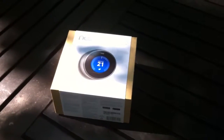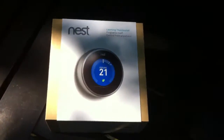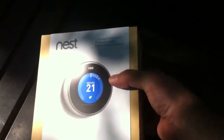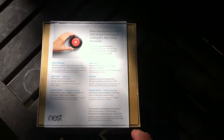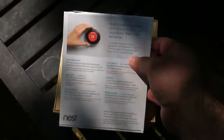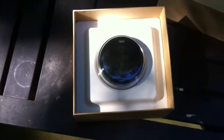Hey guys, here is an unboxing video of the Nest thermostat — this is the second version. I just brought it home from Home Depot. I've pre-taken off the cellophane wrap and scored the box with scissors so we can open it.